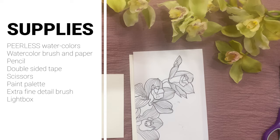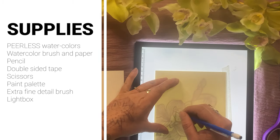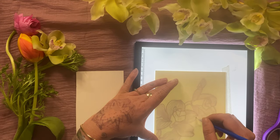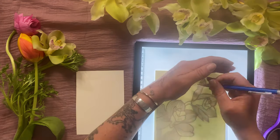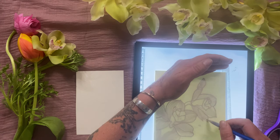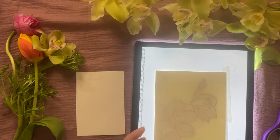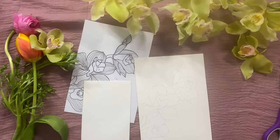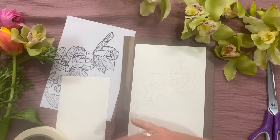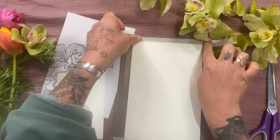For your supplies, you'll be needing Peerless watercolors, a watercolor brush and paper, a pencil, double-sided tape, scissors, a paint palette, an extra fine detail brush, and a light box or a window. I took a picture on my cell phone of my fresh flowers, printed it out, and outlined the very edges and every detail I could see to get a line-only drawing to transfer to my watercolor paper. This is very convenient if you're not comfortable sketching or drawing yet but still want to use the watercolors and paint.